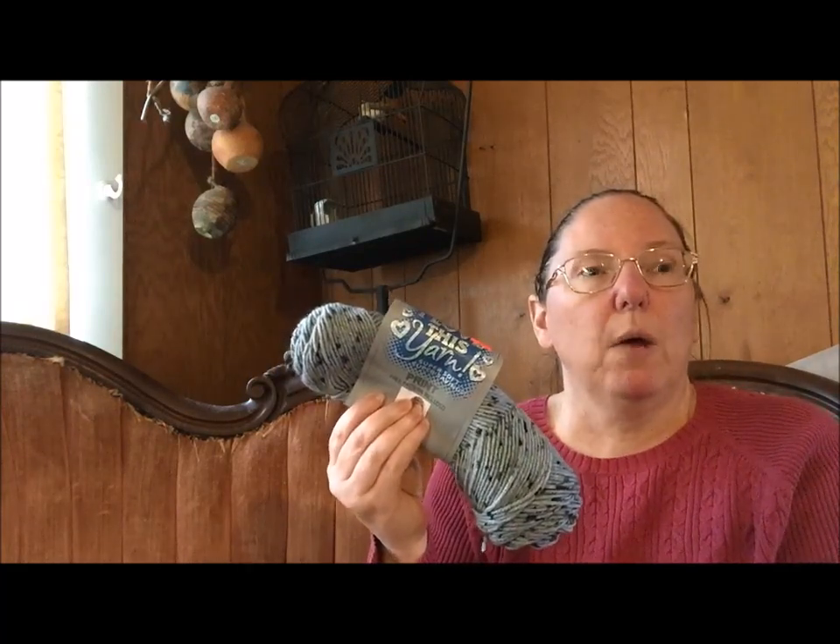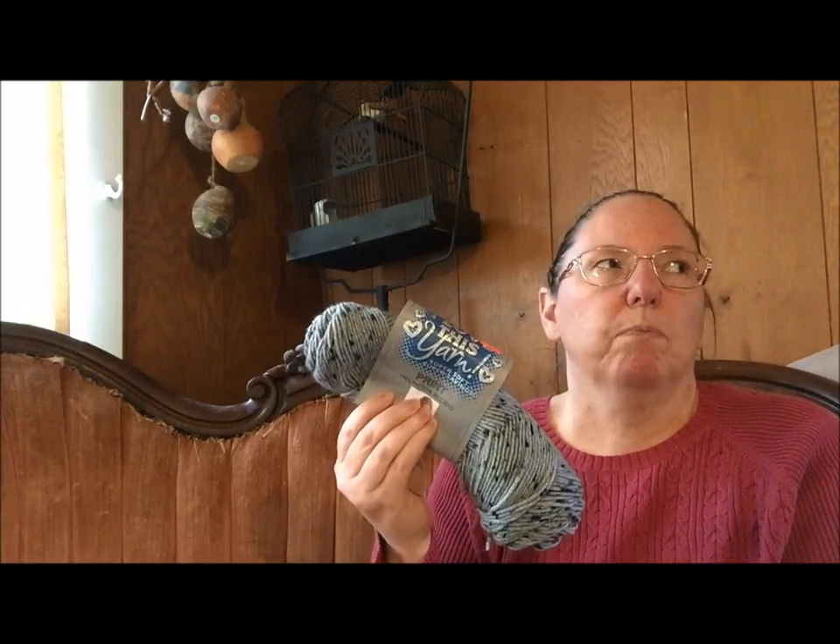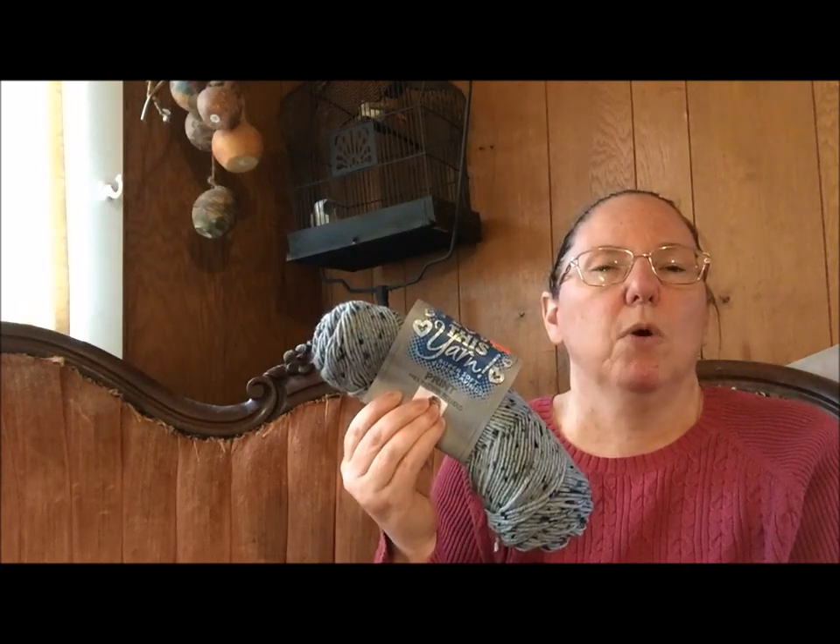I got a lot of I Love This Yarn worsted this year in a lot of different colors and there was not a plan for it. Leanne Williams left me a comment asking what I was planning on knitting with it, and honestly until I read that comment I had vague thoughts of mittens or a cowl or maybe striping for a shawl or hats for the NICU — or worsted weight yarn stuff. I didn't have a plan.